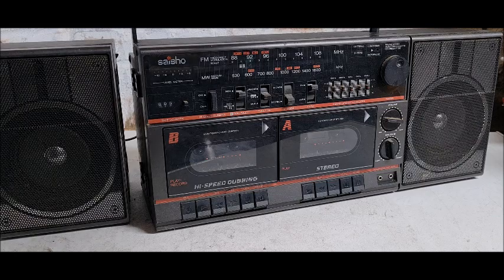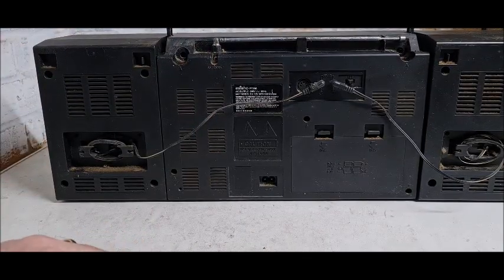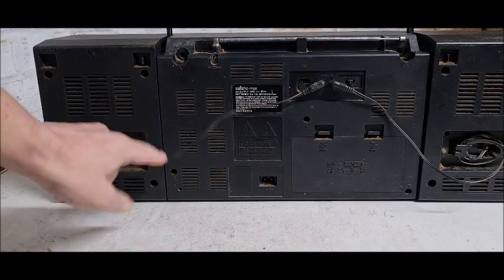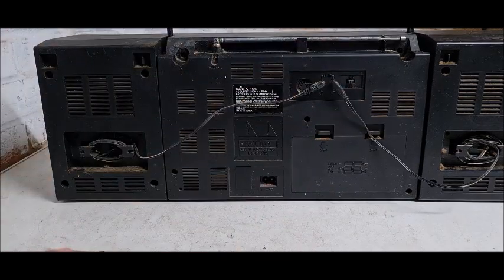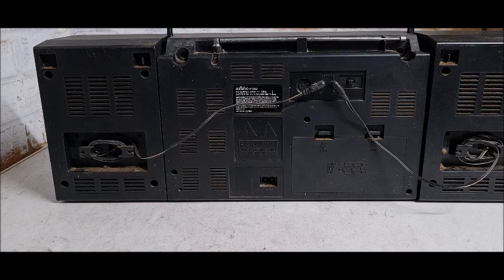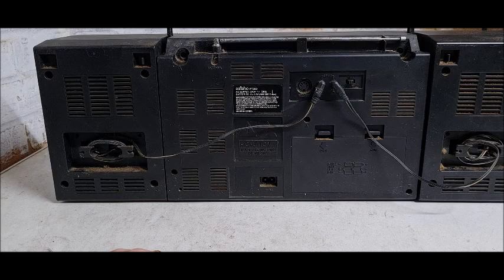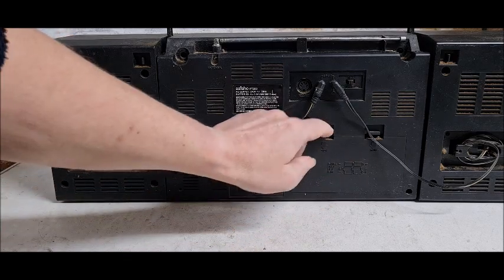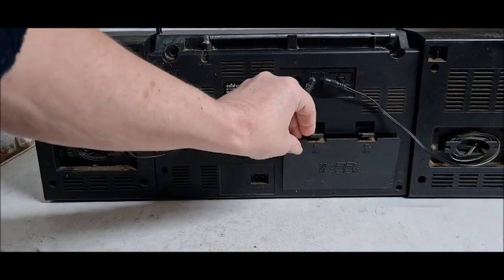I turn it around — I didn't do a very good job cleaning the back side of it, did I. As you can see, you've got cables coming out where the speakers plug in. There's a switch here but I can't work out what it's for, can't remember. There's a DIN plug there which I've never used.